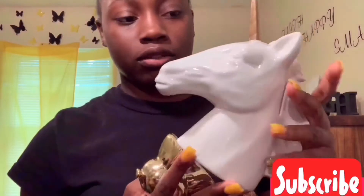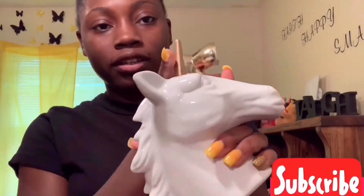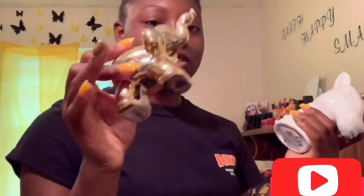I'm going to show you one of these — it's a piggy bank and it's a unicorn. White unicorn with a gold horn. And then I got this elephant from Family Dollar for four dollars, and this one from Dollar Tree for a dollar. I got two of these.